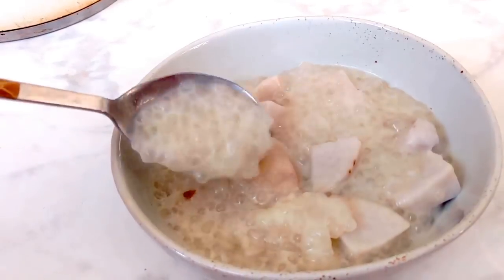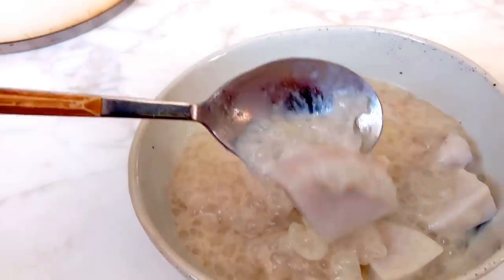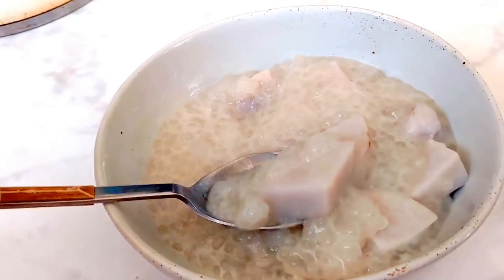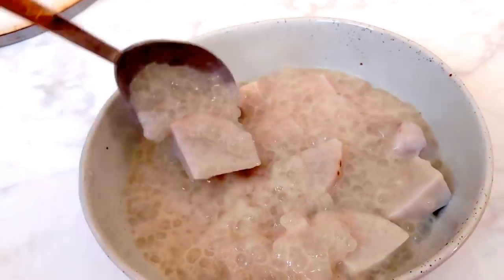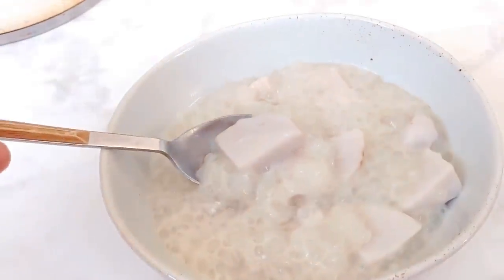Anyways guys, I hope you enjoyed this recipe. This is one of my favorite dessert soup puddings. If you like recipes like this and want to see more videos, remember to hit that like and subscribe button, and I will see you guys again next time. Bye!